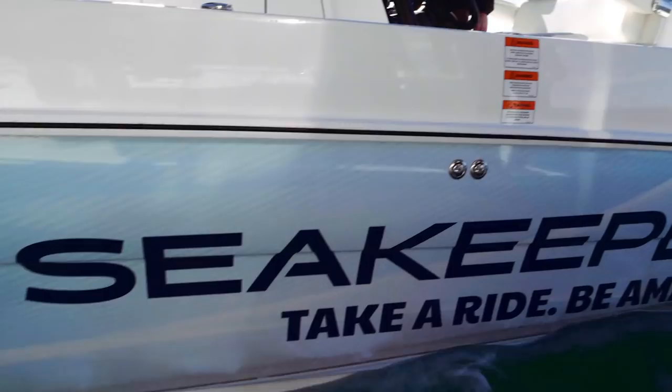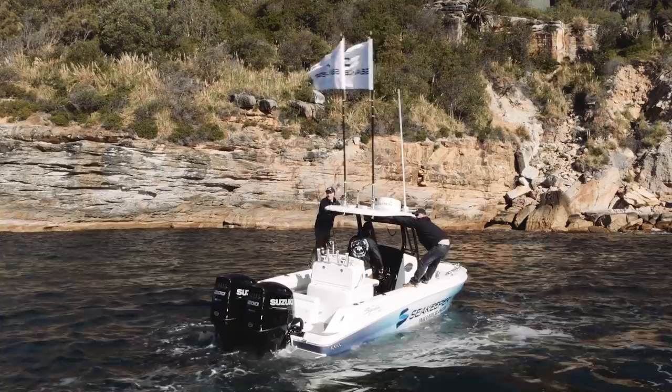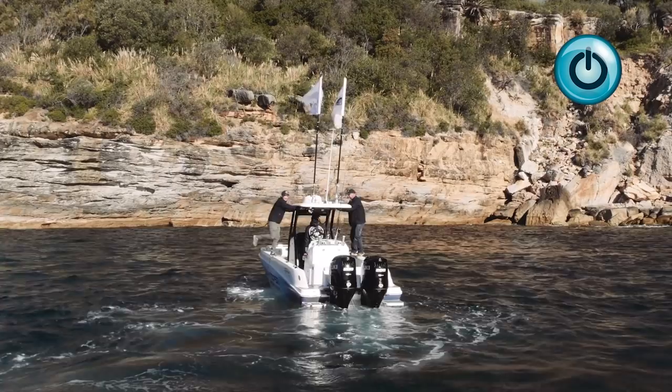Whitecaps all over the place — I was definitely the only trailer boat going out through the heads today. We put a couple of guys up on the gunnel and rocked the boat, and the lean angle indicator was showing 15 degrees. As soon as you activate the gyro back on, bang — she rights herself back to zero degrees. It just feels like concrete and you just can't shake the boat anymore.